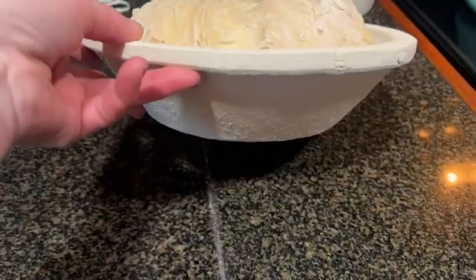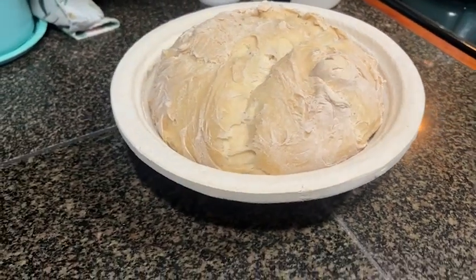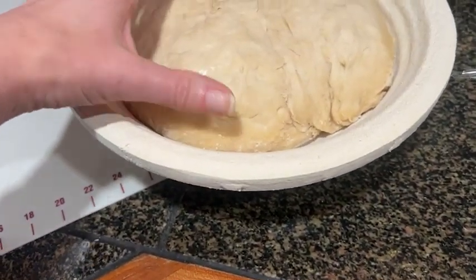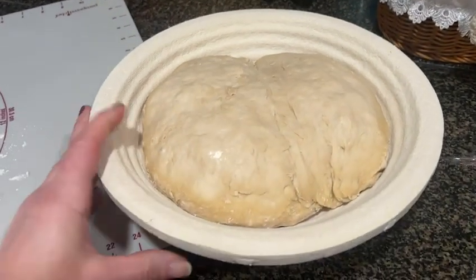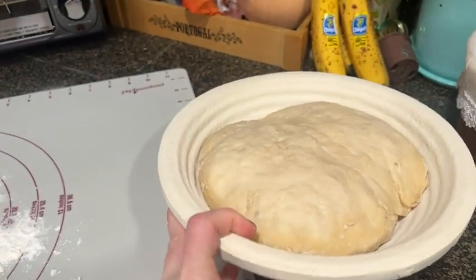Working with the bowl again has been super easy. All you have to do is add a little bit of rice flour to make sure that it would completely remain nonstick. Place my dough in there and you can see that the consistency from being able to have the dough rise in this container is really, really working effectively.